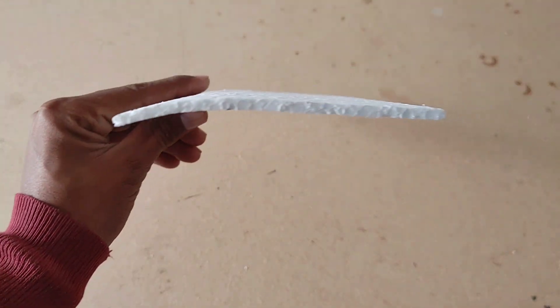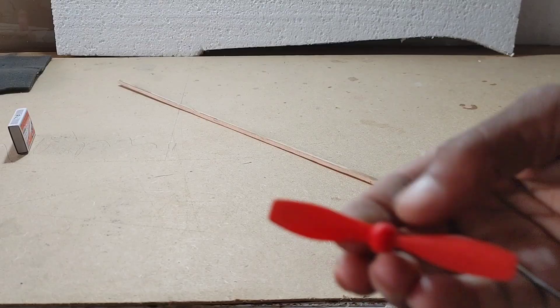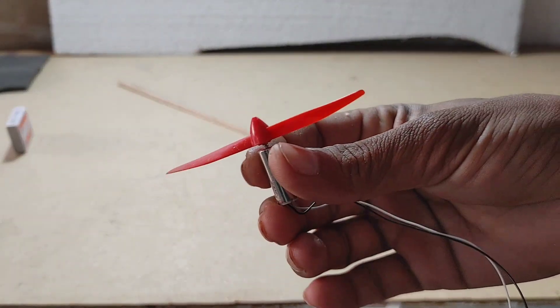The materials needed to make this plane are a thermocole sheet, a 3mm or balsa wood stick, a coreless motor, and a capacitor as the battery.